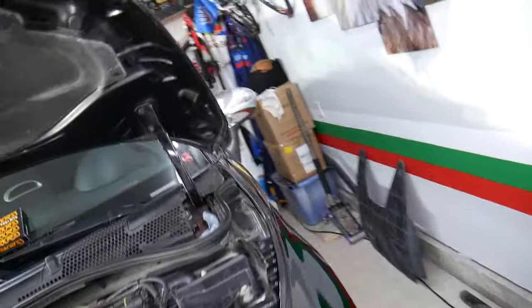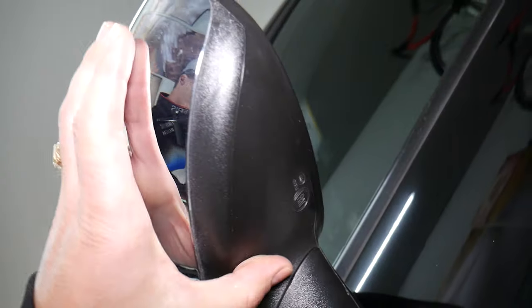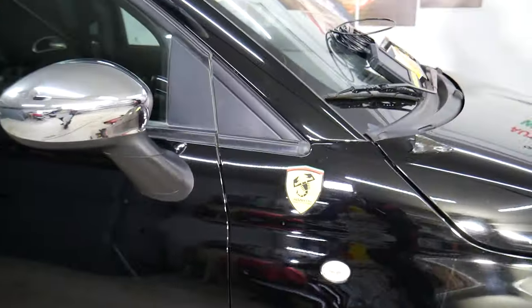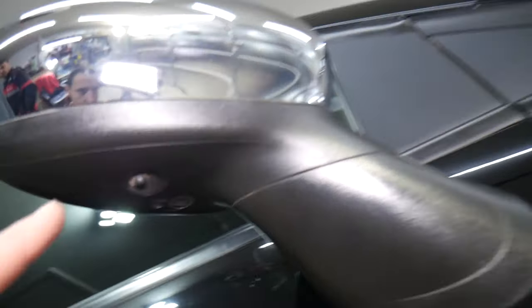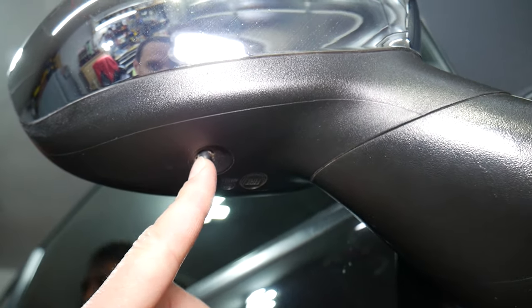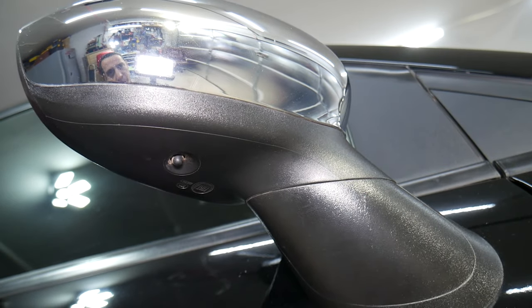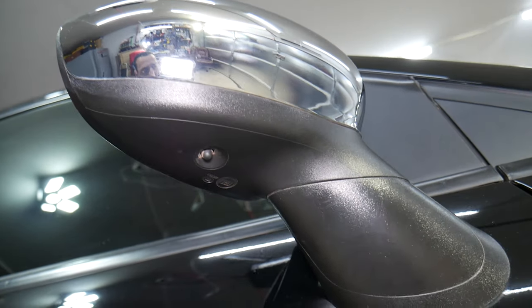So where is it located? If you come to the driver's side and look at the mirror, notice how it looks completely flat — there is nothing there. But now come to the passenger side, and you'll notice something completely different. On that mirror, you have a sensor. This sensor is the one that detects the ambient air temperature on your Fiat. That's where it's located.